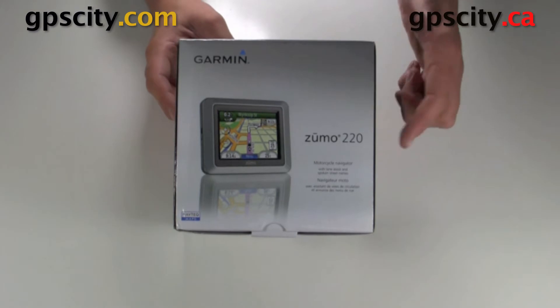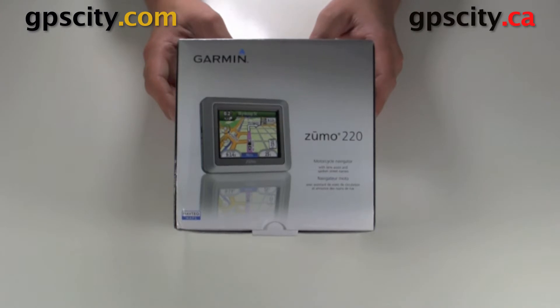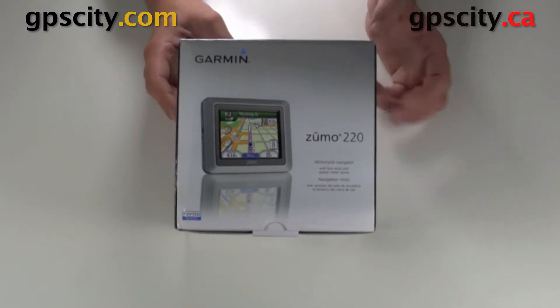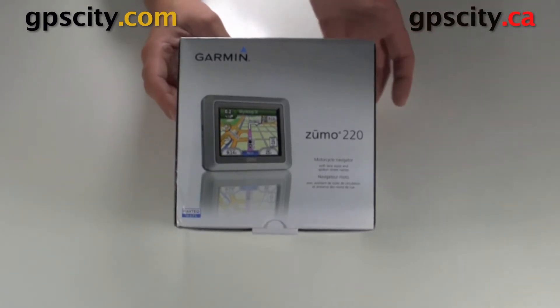Jesse here with GPS City. I have the Zumo 220. This is a motorcycle GPS with Bluetooth to communicate with Bluetooth intercom systems. This is also useful for in your car, and I'm going to show you what comes inside the box and give you a little walk around the accessories.